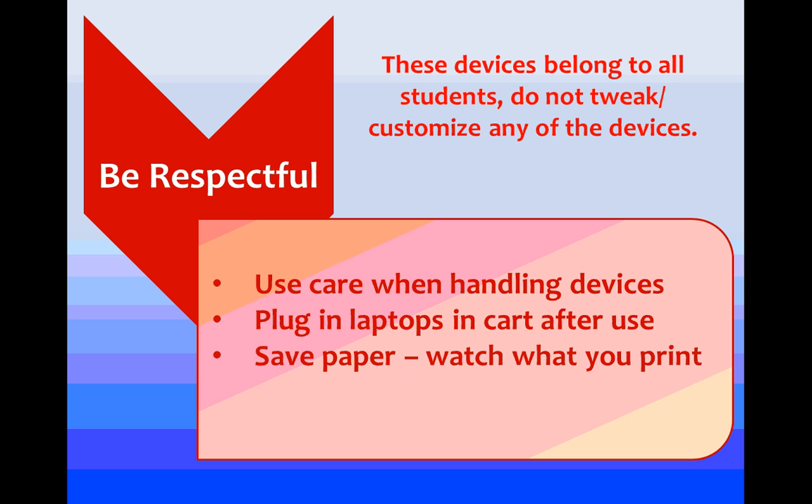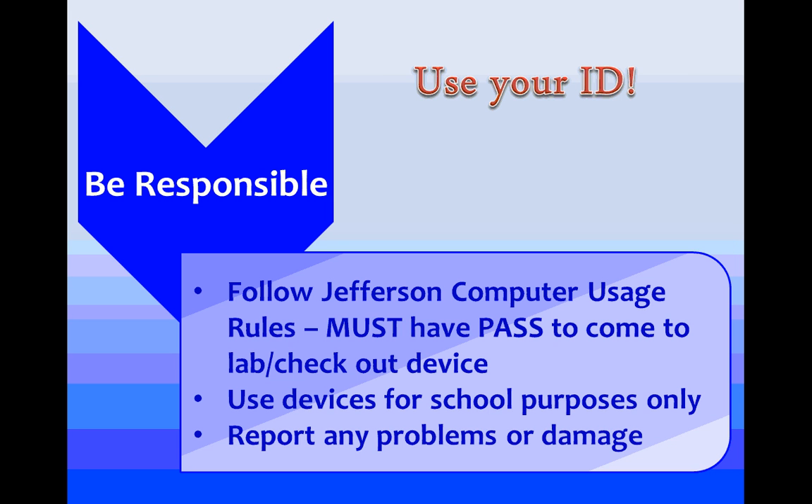Being responsible means if you're coming in during supervised study, you need to have a pass. Remember, the devices are for school use only — you're not there to play games. If you get a device that has damage, make sure you report that damage as quickly as possible to the teacher in the room so you don't end up getting blamed. Look for things like missing keys or anything broken.